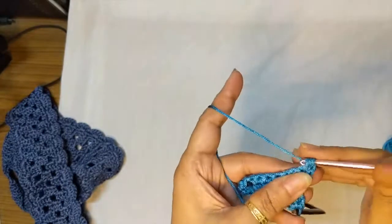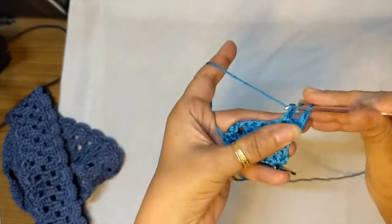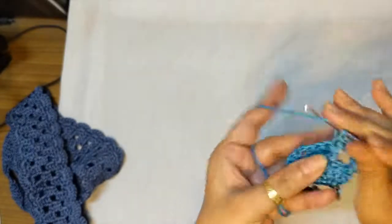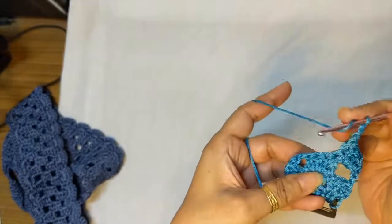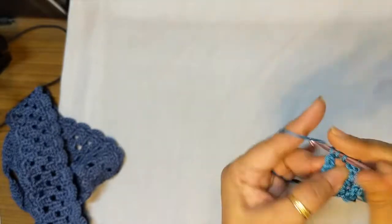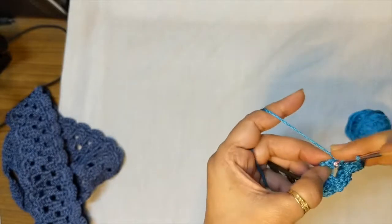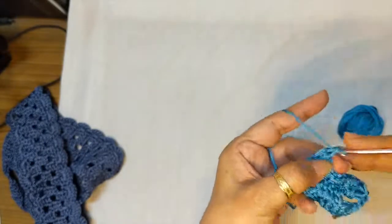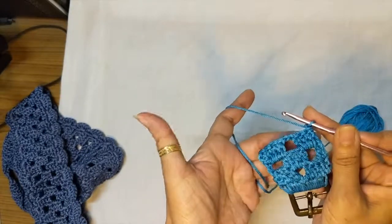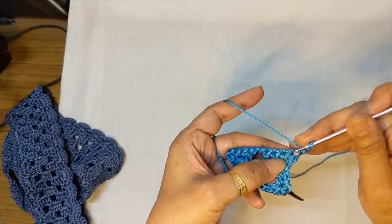A double crochet in that first stitch, two double crochets in the chain two space, one double crochet in the next double crochet, chain two, skip the next two stitches, double crochet in the next double crochet, two double crochets in the chain two space, one double crochet in that last double crochet. As you can see, row three and row one are the same — that's your block pattern. You repeat rows two and three to get your pattern.